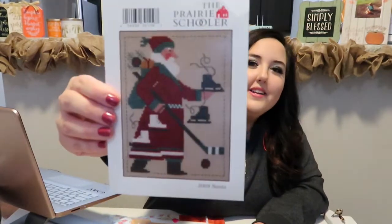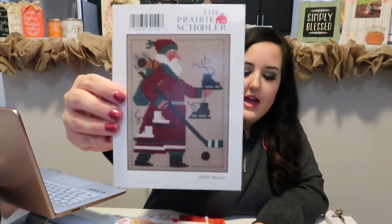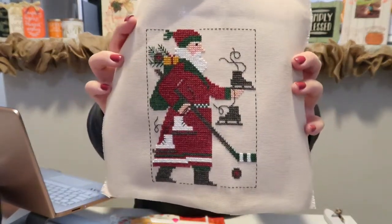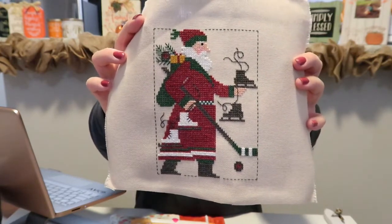This finish was the 2009 Santa ornament — I got it done. I stitched this on 28 count tea dye fabric. Super, super cute. I love the Prairie Schooler Santas and I'm ready to move on to the next one.